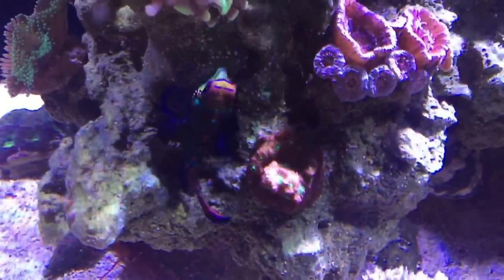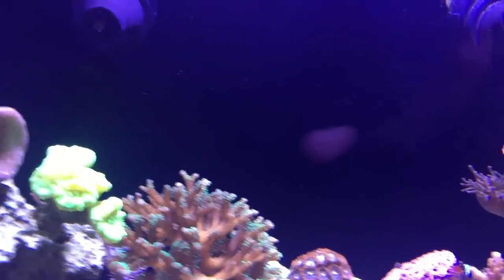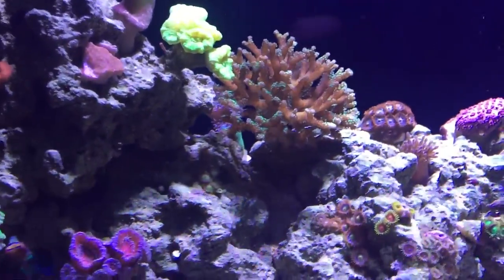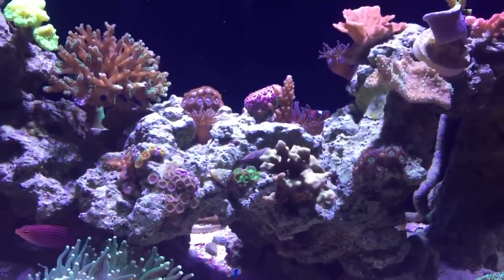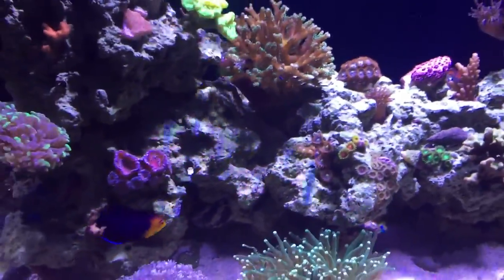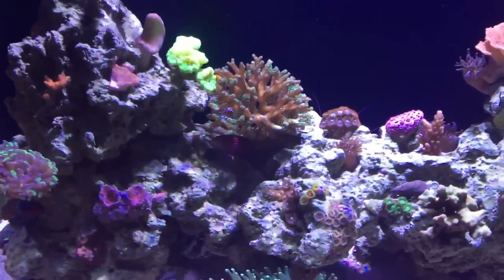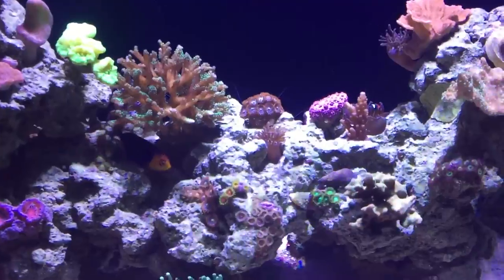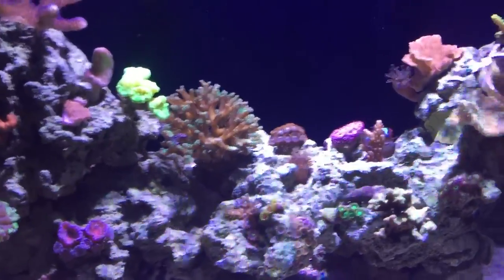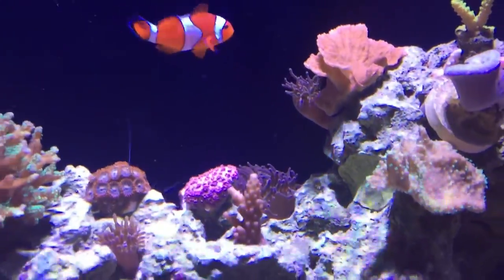The little green mandarin is doing good — really colorful, going around looking for pods. You can see all those little white dots on the back of the glass, those are all the pods he eats. I went ahead and did one more dose of pods not too long ago. I'm probably going to end up buying a pack of Tigger Pods every month and a half to dose in here to make sure he stays nice and healthy.